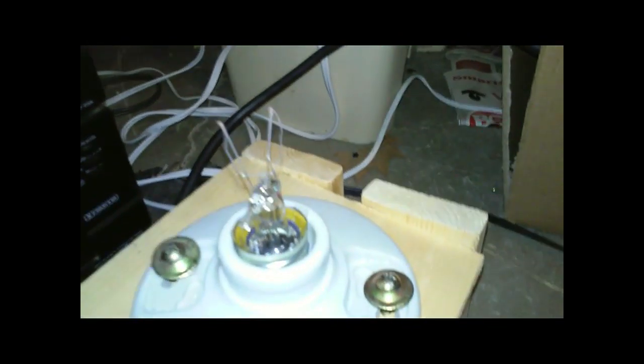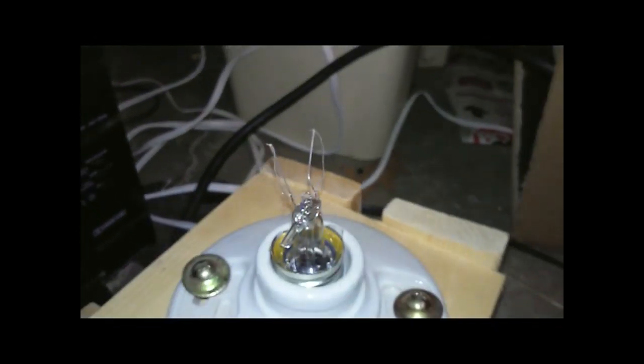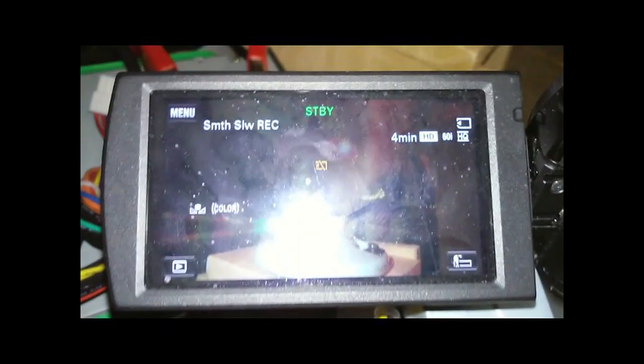We now have our light bulb in there, and we have our filament there — see that? I have my camcorder set to slow motion, so we're going to plug this in and see what happens. I'll put the camcorder right here, and as I plug this in, I'm going to press go on the camcorder.